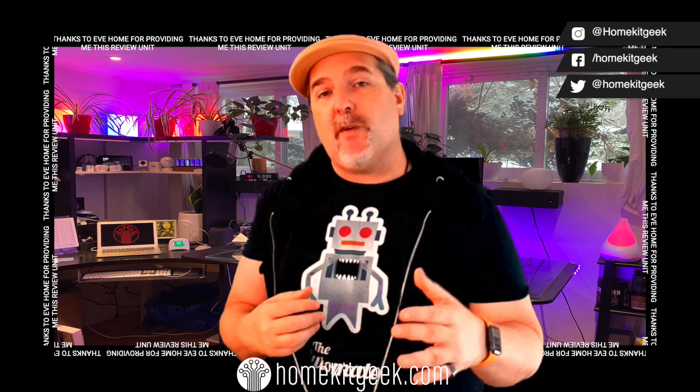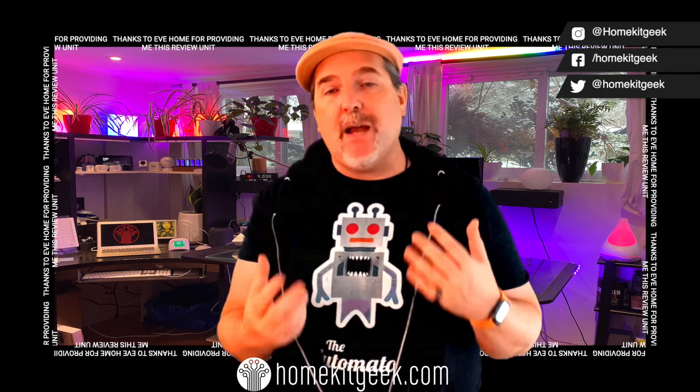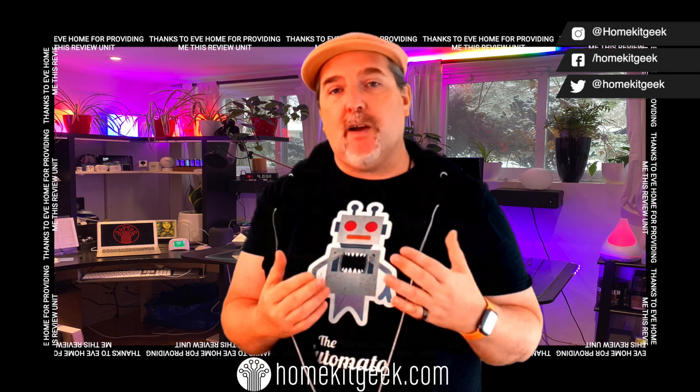I want to say thank you to Eve for providing me the Eve Energy here. You guys deserve to know where this stuff comes from, but as you know, you're going to get my real opinion on what I think about these devices.